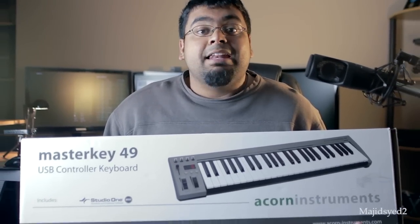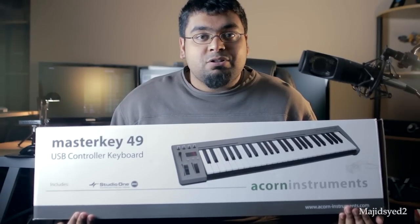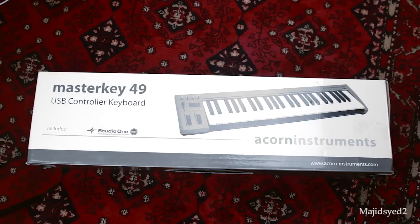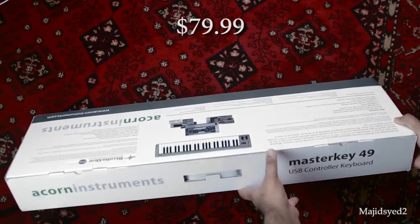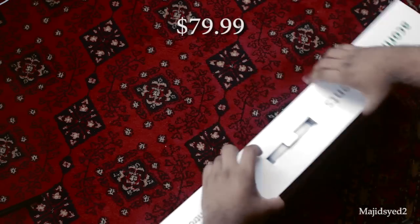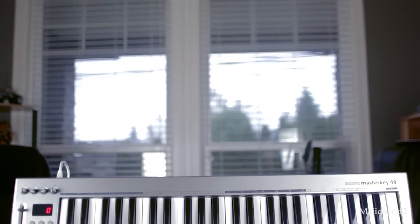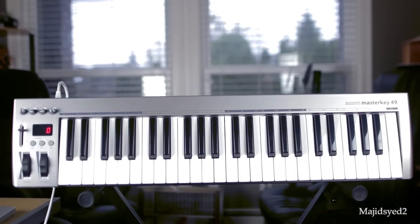Hey guys, how's it going? This is Waj from the MW Technology channel on YouTube, and in this video we're taking a quick look at this 49-key MIDI controller from Acorn Instruments. One of the main reasons we're interested in this product is its low price of $79.99, which is really competitive compared to other 49-key MIDI controllers. But this keyboard offers a little more functionality in terms of knobs and controls than you'd find in a typical low-budget MIDI controller.